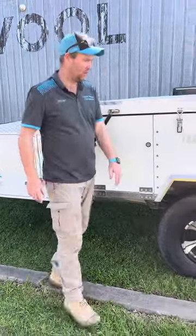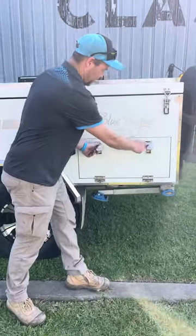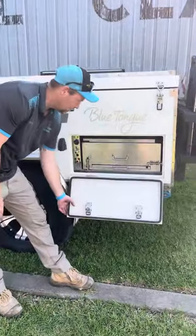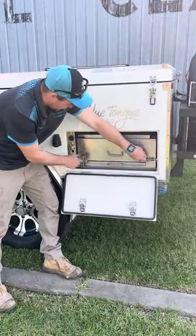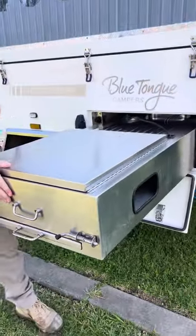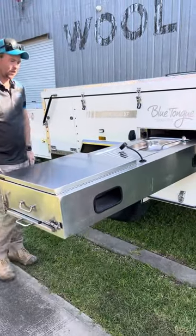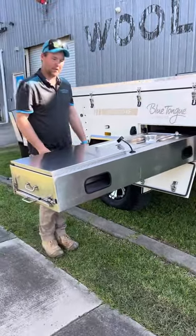Moving along, this is where we keep the kitchen. Just press those two buttons in — you've got two travel safety locks here. Pull them in and out and it'll just slide straight out, self-assisted. There are no legs, so when you're camping that's basically set up there.